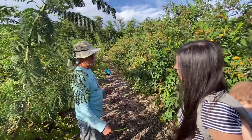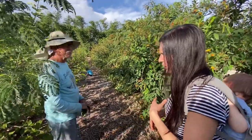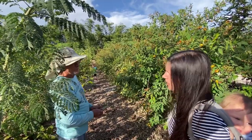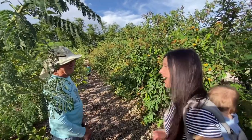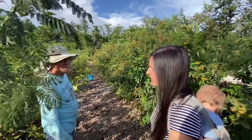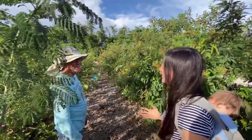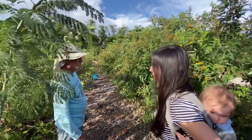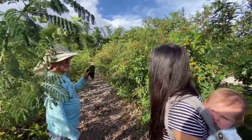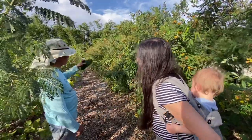The soursop will start bearing before the achachairu, so I'll get several years of soursop production first. Achachairu bears from seed in about seven years, and I've got two years in it already — five more to go. I've also planted several others. The succession here is: achachairu is the final crop, soursop comes earlier, and papaya in between each one of those.